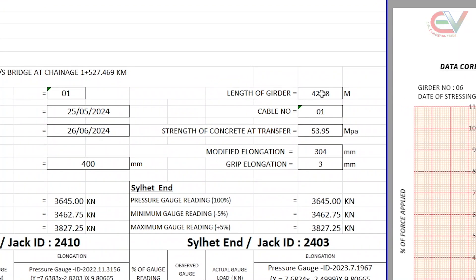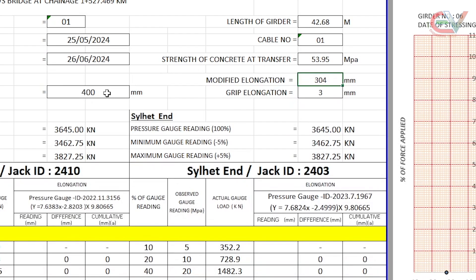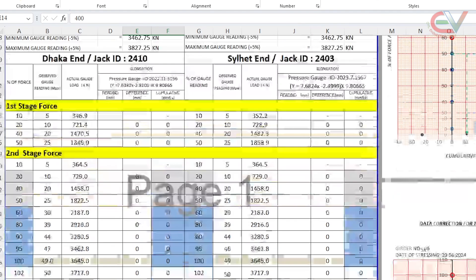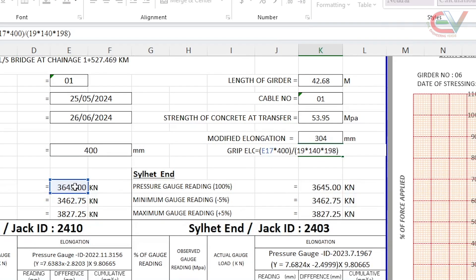The length of the carder is 42.68 m and the corresponding design elongation is 3.04 mm. However, the grip length or jack width extends 400 mm from the face of the carder. So the additional elongation required is PL/AE, where P = 3645 kN, L = 400 mm, A = area of steel = 19 × 140, and E = 198 GPa, giving 3 mm for one side.